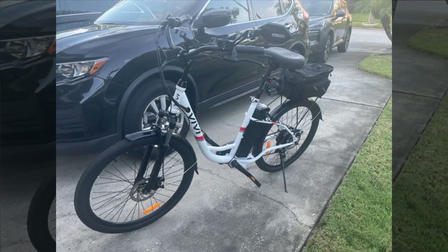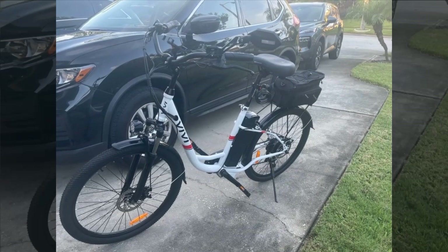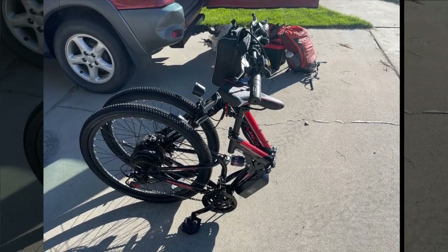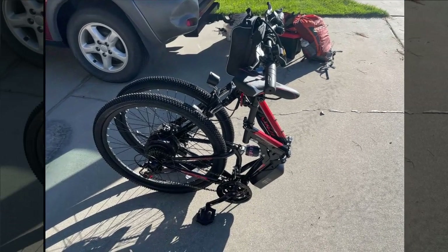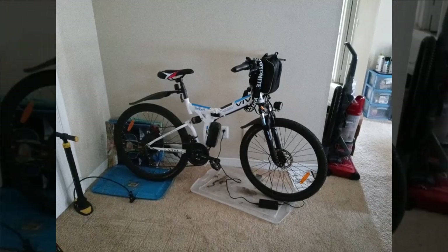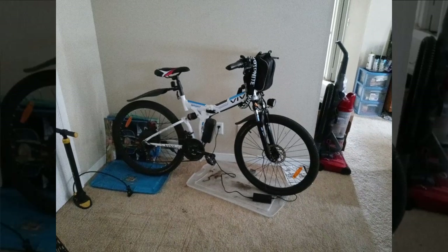Now let's see what our next reviewer has to say. This reviewer is highly impressed with the Vivi M0 26 TGB 500-watt electric bike, noting its sturdy build and excellent packaging. The bike arrived well protected with custom foam pieces ensuring everything was in pristine condition. Assembly was straightforward and quick, especially when following video instructions rather than written ones.